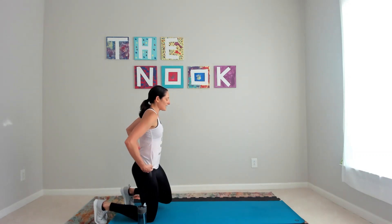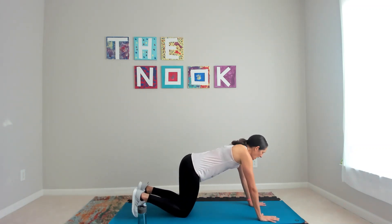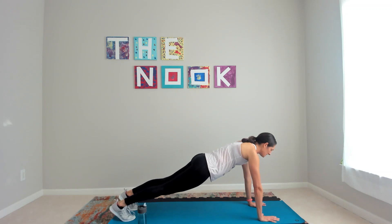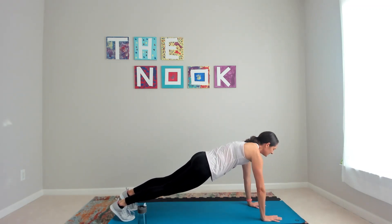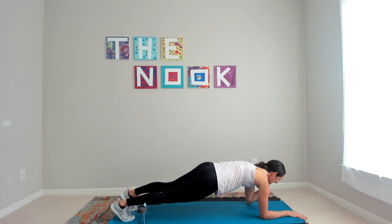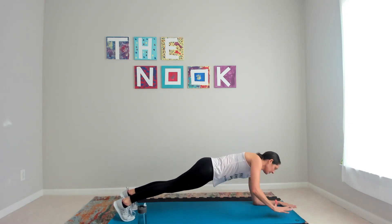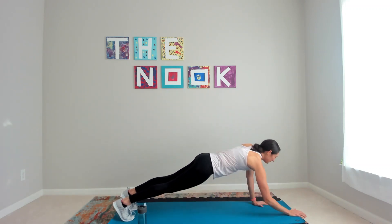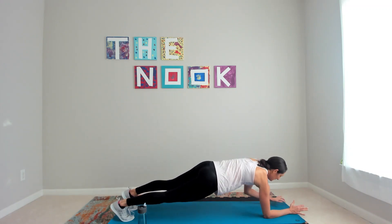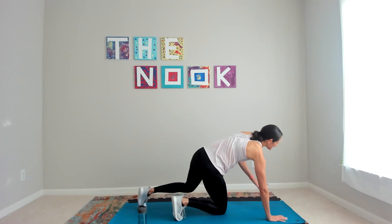So strong — last time through plank to press. What do you got? Try the full version — just one. Here it is: plank low, press high, switch arms, press up. Drop your butt a little bit — it's probably sneaking up in the air. Relax it.